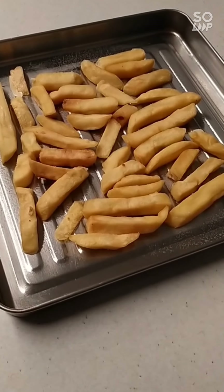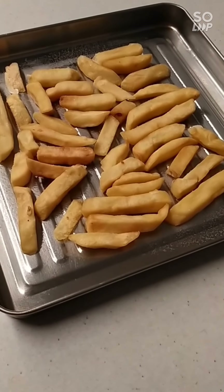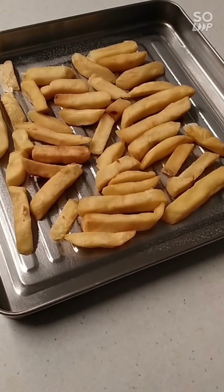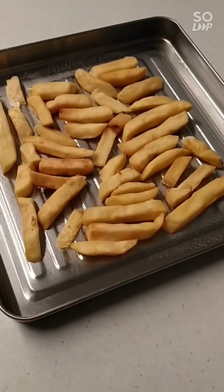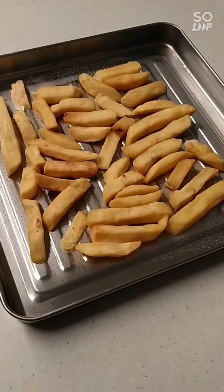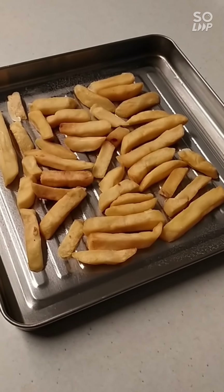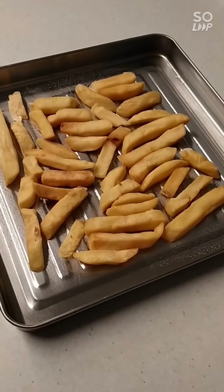I've placed the cold fries into an oven pan that's been sprayed with a little bit of oil. I'm going to put them into the oven at about 180 degrees Celsius for the next 30 minutes or so, and then I'll take it from there with the next steps.